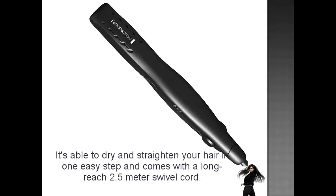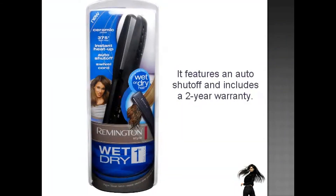It's able to dry and straighten your hair in one easy step, and comes with a long reach two and a half meter swivel cord. It features an auto shut off and includes a two year warranty.